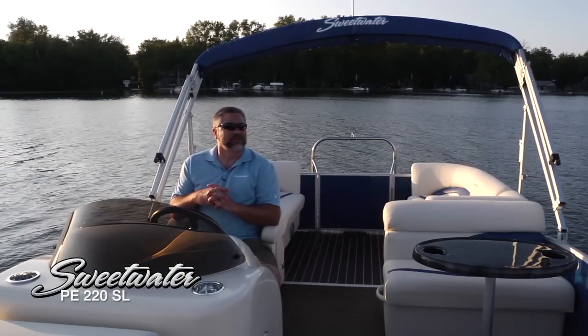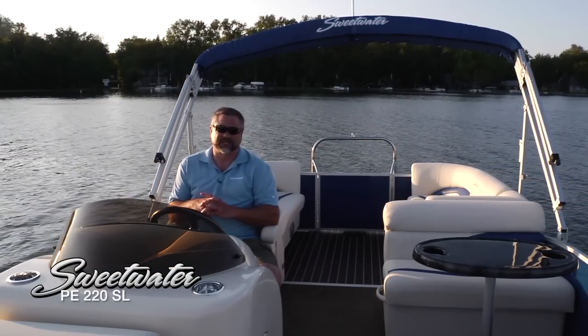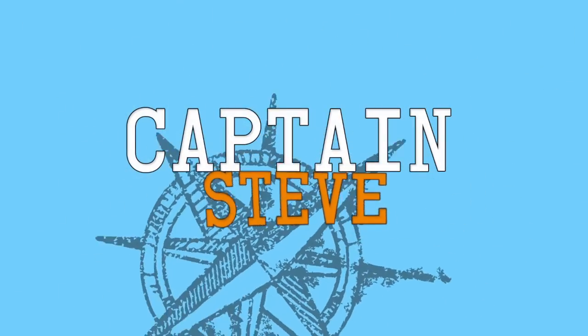Well, I really hope you enjoyed this look at the incredible Sweetwater Premium Edition 220SL — side lounges in the back and lots of performance upgrade options. Until next time, this is Captain Steve.